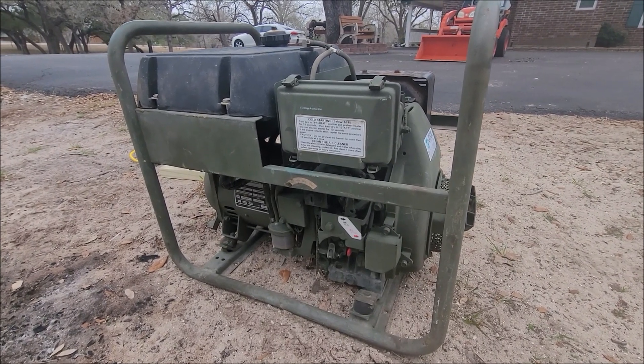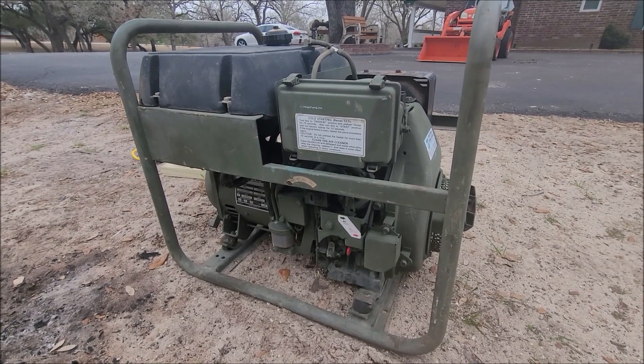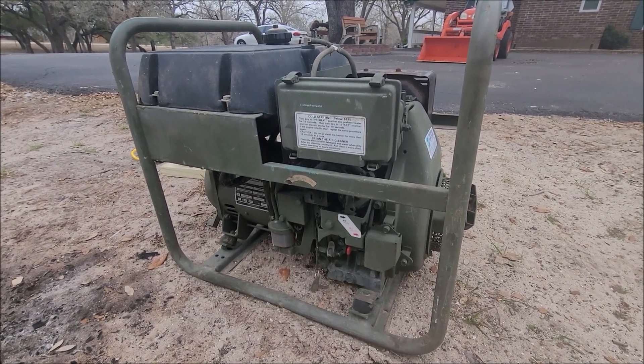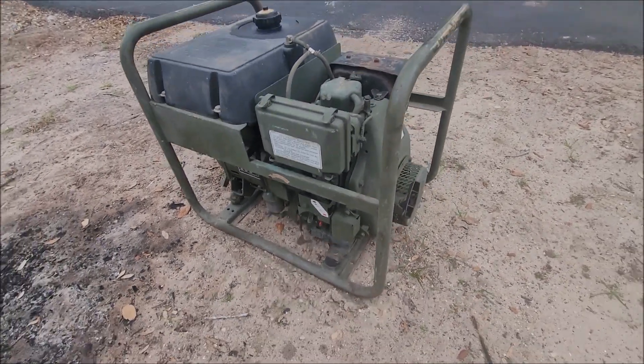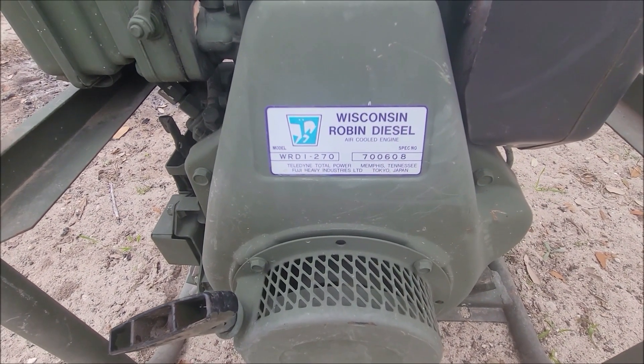It was used by the Air Force in the early 90s. It's a 3,000 watt, 240 and 120 volt generator. There's also a 12 volt charger on here — I found that out after doing some looking. It does run on diesel. It does not have a Yanmar like a lot of the military units; it has a Wisconsin Robin diesel.